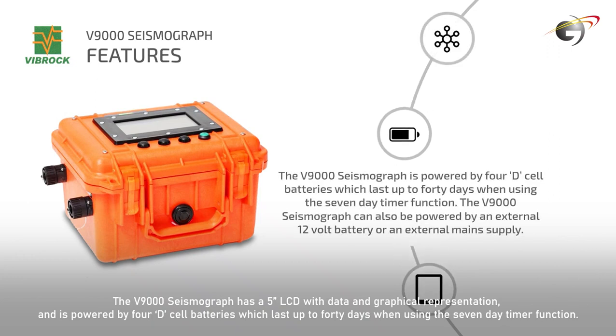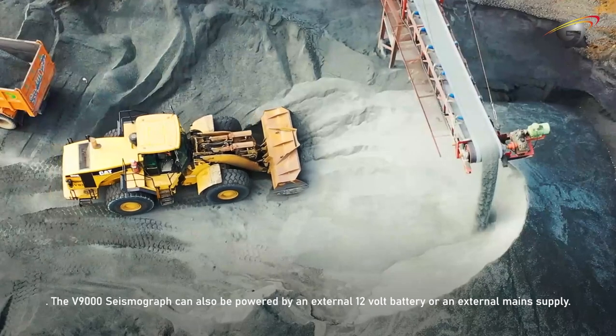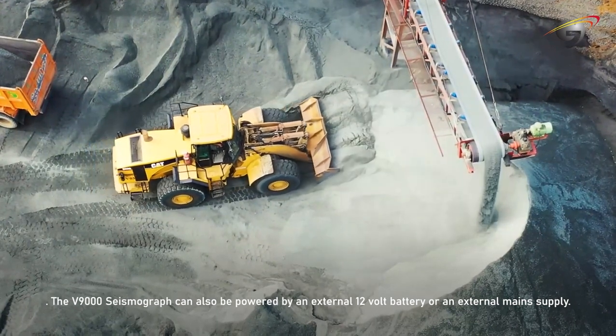The V9000 is powered by 4D cell batteries which last up to 40 days when using the 7-day timer function. It can also be powered by an external 12-volt battery or an external main supply.